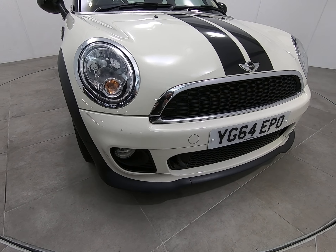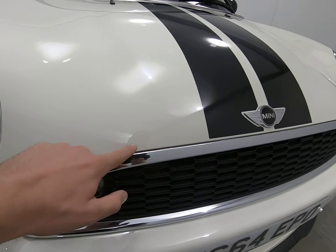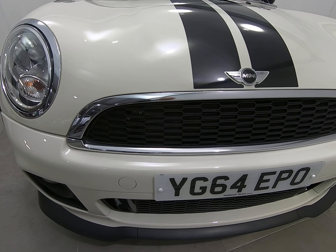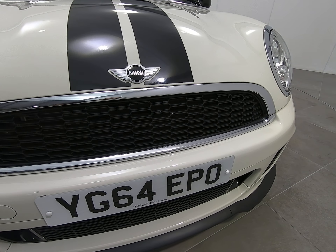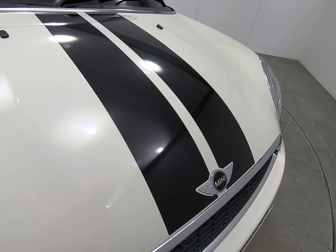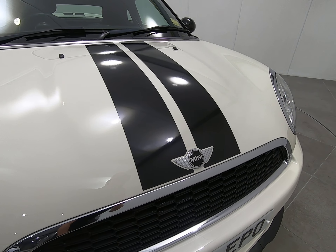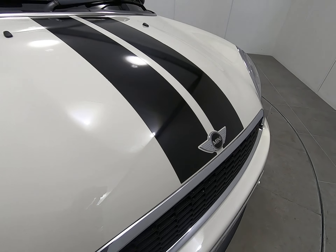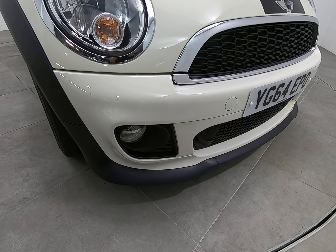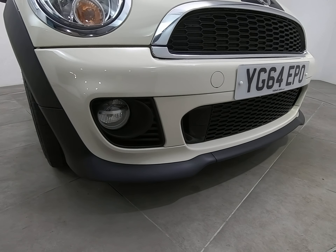Starting with the front of the car — getting as close as I can so you can see there are no stone chips of any note. All the way along the front I'm really struggling to see any stone chips at all. The stripes are in perfect condition; I've seen on other examples they can go a little faded, but they're absolutely perfect on this one. There are certainly no scuffs or marks to any of the bumper corners or to the plastic trims lower down.